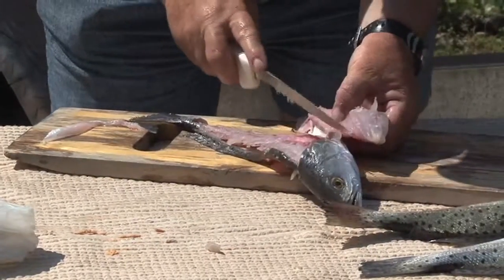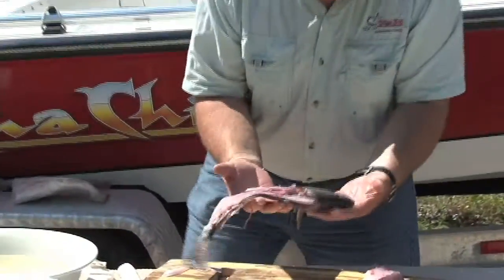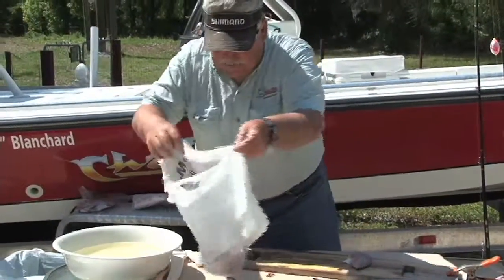These fillets are ready to go to the freezer for a beautiful dinner. Some people like to keep the heads for soups and such, but really you just discard the body into the special little bag.